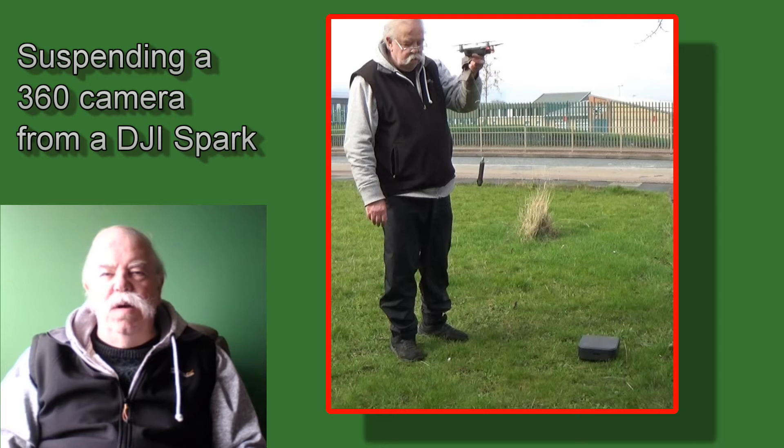It had a proprietary DJI mount. I don't own a Mavic Air and I don't own any proprietary DJI mounts, but I do have some fishing braid, three DJI Sparks, and two 360 cameras — so surely I could create something.